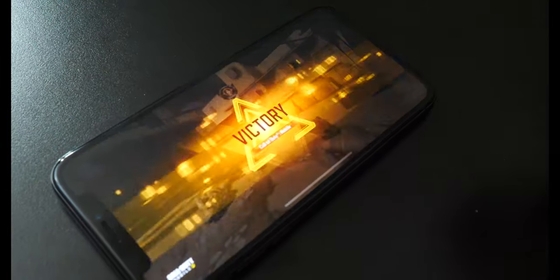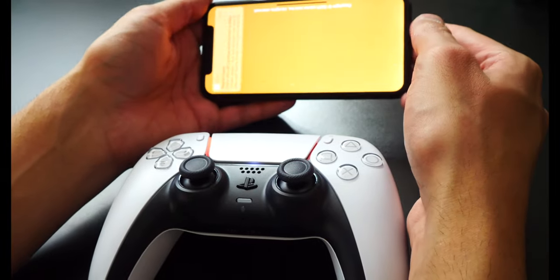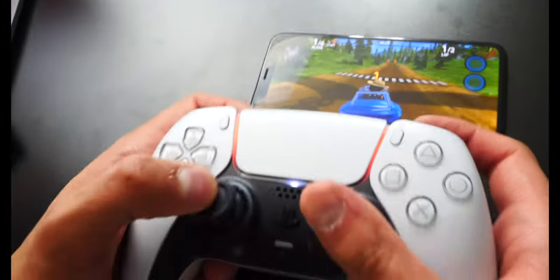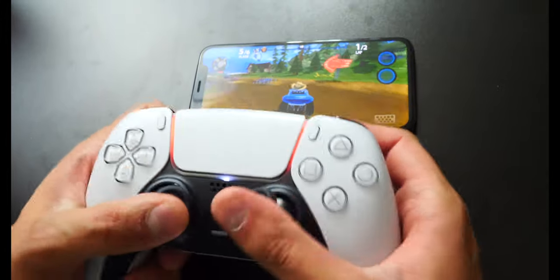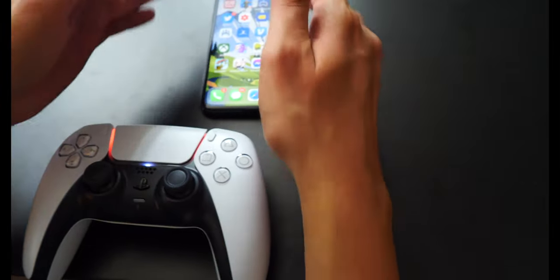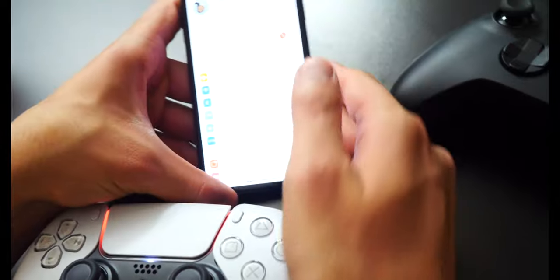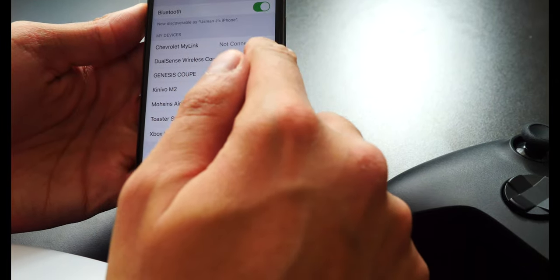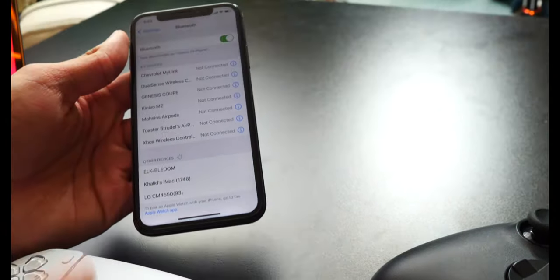That works — we destroyed, 50 to 50. Now let's try out another game: Beach Buggy Racing. You cannot really go through the menu, but let's hit Play and see if the controller works. This is basically like Mario Kart — I don't think it's working. So try out other games. What you want to search for is games that are MFi controller compatible, meaning Made for iPhone controller compatible. To disconnect the controller, head back to Settings, then Bluetooth, tap the eye icon next to the controller, and tap Disconnect. The controller's light goes off and it reconnects to your PS5.